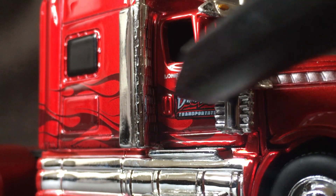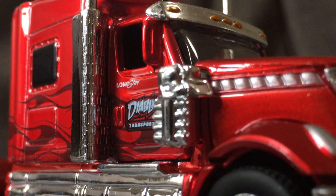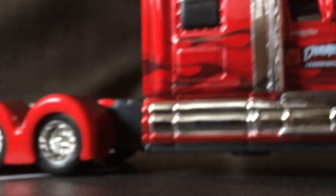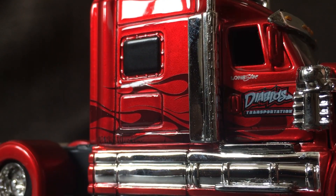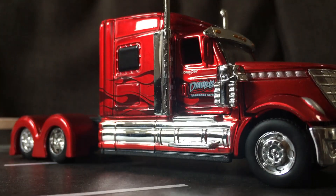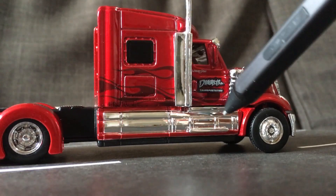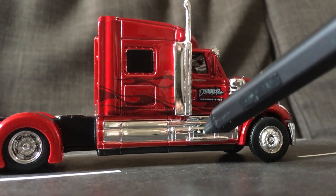It says 'Diablo's Transportation' with the flames and Lone Star logo. It actually has recesses for the door handle, which is nice. The whole cab is die cast, of course the hood is plastic. In real life there would be gas tanks behind it and steps as well.